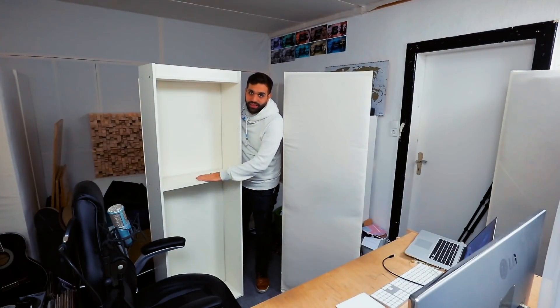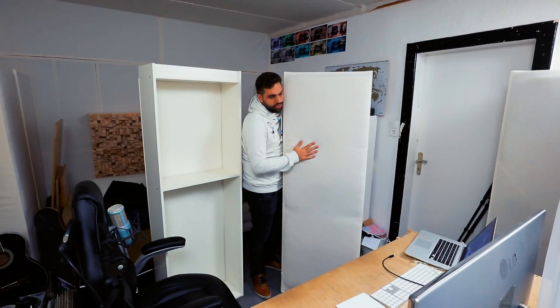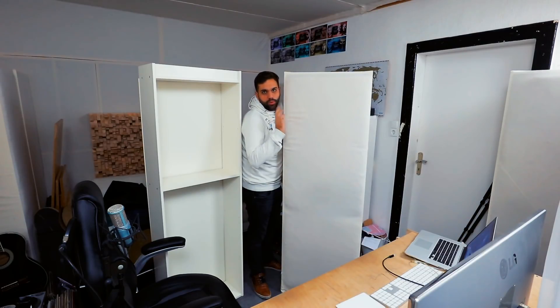Today, how to turn an IKEA bookshelf into an acoustic absorber for your studio in just 30 minutes with just 30 bucks — and it actually really works.